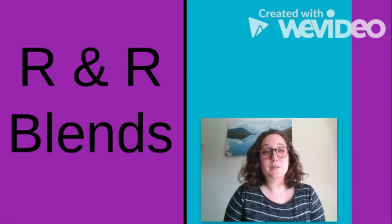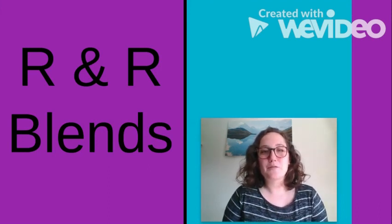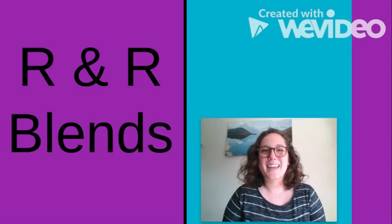And there you have it — some quick tips for R and R blends. Just a reminder, this is one of the toughest sounds, so if your child is still having some difficulty with this, feel free to reach out for extra help. Thanks!